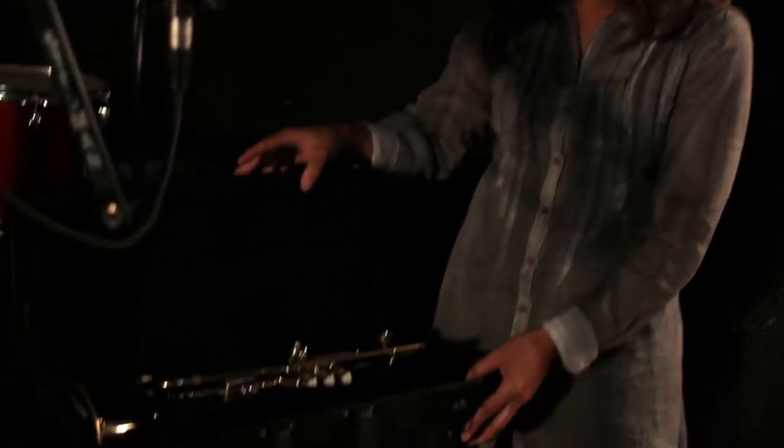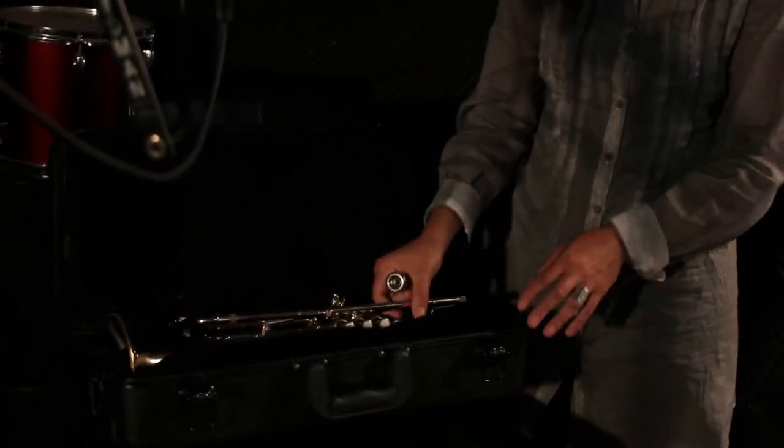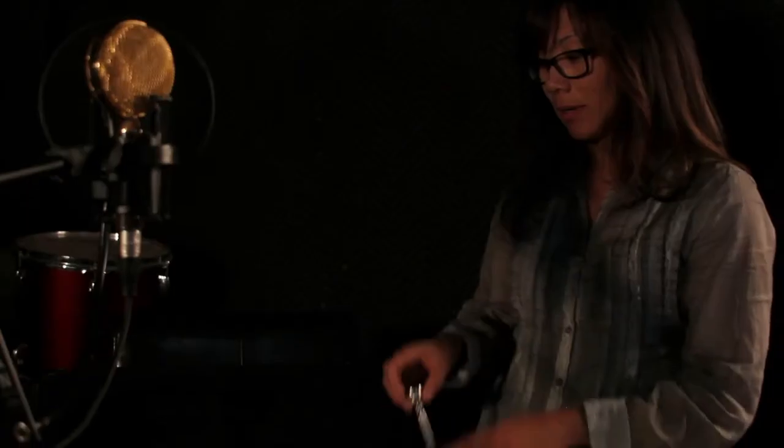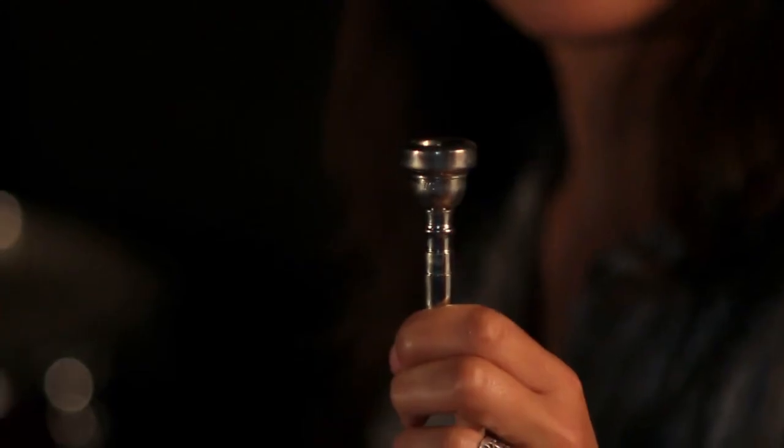So now I can take out the trumpet and put it together. When you look inside your case, you will notice there are two parts. Unlike the clarinet and the flute that have several parts, you're very lucky because you only need to put together two pieces. The first piece is the mouthpiece. You are going to insert it into the body of the trumpet.